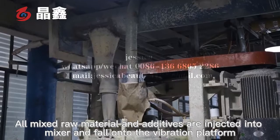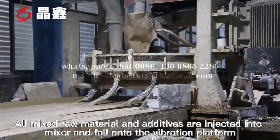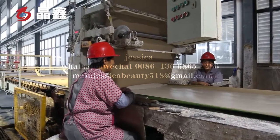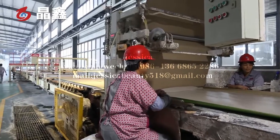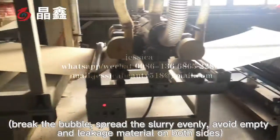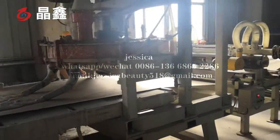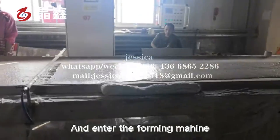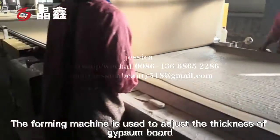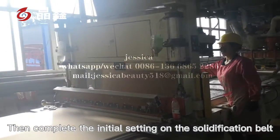All mixed raw materials and additives are injected into the mixer and fall onto the vibration platform to break the bubbles, spread the slurry evenly, and avoid empty spaces and leakage material on both sides. They then enter the foaming machine, which is used to adjust the thickness of the gypsum board. Then the initial setting is completed on the solidification belt.